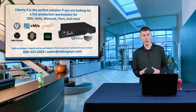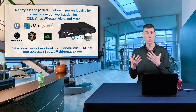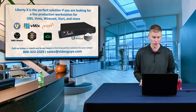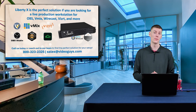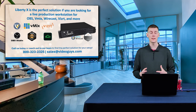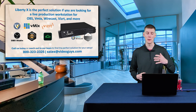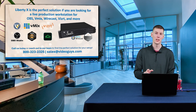Liberty X is the perfect solution if you're looking for a live production workstation. Even though it is certified by VizRT for TriCaster Mini S and by Telestream for Wirecast Pro, those are not the only programs you can use. You can use other live streaming and production software like vMix or OBS Studio, or even post-production tools like the Adobe Creative Suite or Avid for editing videos or photos. It's also great for cloud-based workflows — we're really excited about Hive Studio coming out in the next couple months, which will let you control your cameras from anywhere in the world, as well as BirdDog Cloud for controlling BirdDog cameras remotely. This really is your one-stop production station going forward.